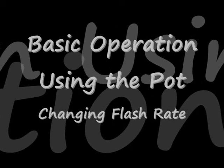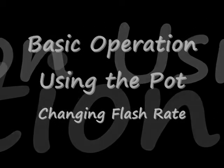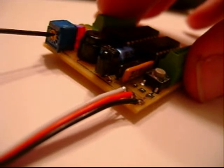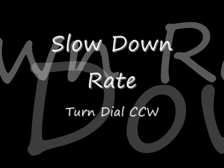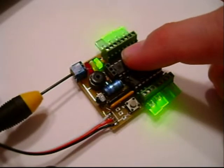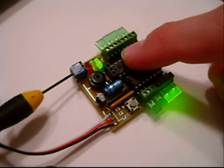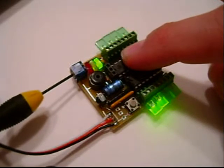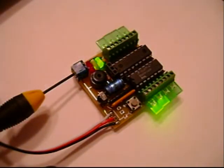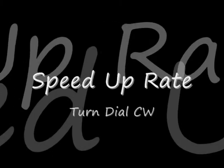Basic operation also involves using the potentiometer — it changes the flash rate. You need to find a small screwdriver to adjust it. To slow down the rate, you turn it counterclockwise. This doesn't adjust the quickness of the strobe; it just adjusts the period of the flip of the strobe. To speed it up, you turn it clockwise.